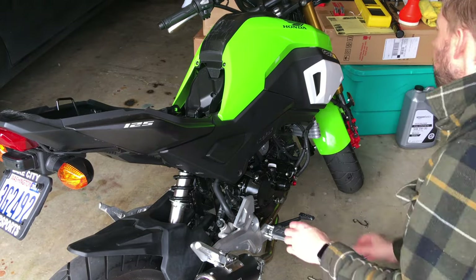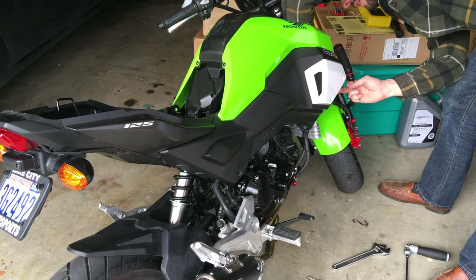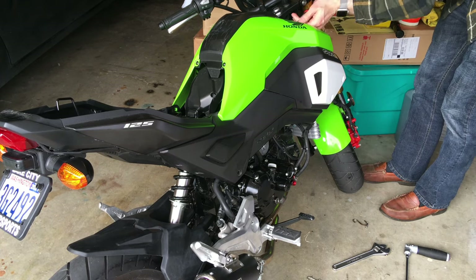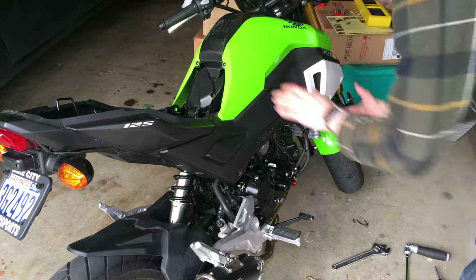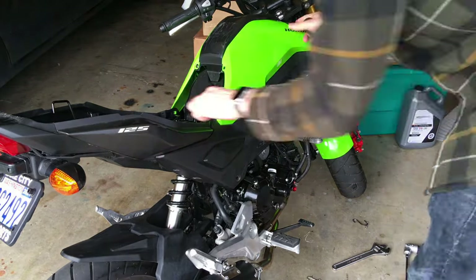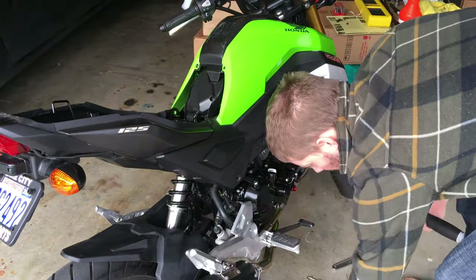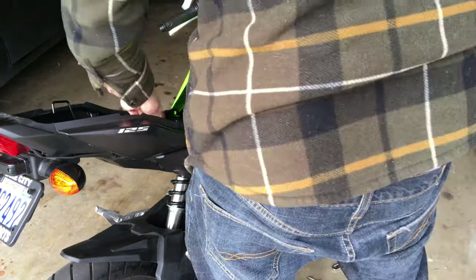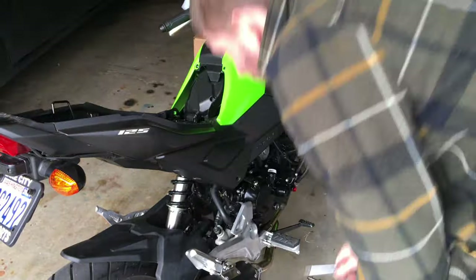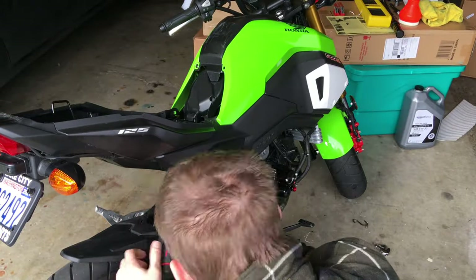Now we're going to take the body panels off. We're using a hex on those first three, we've got to take those push pegs out of the front, then switch our bit. We're going to take a Phillips out of the top, and that panel kind of pulls free. From memory, there's a 12-millimeter bolt there, another 12-millimeter bolt, a big Phillips, and three more Phillips underneath.